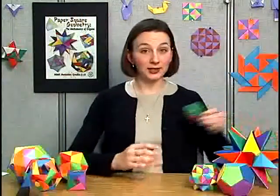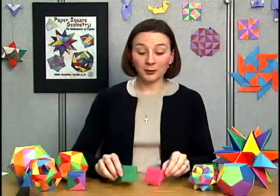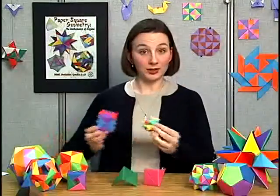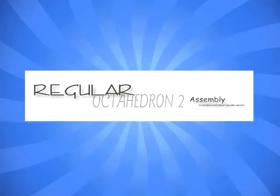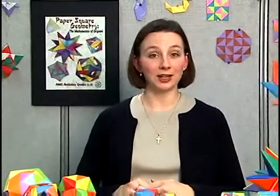Students will take shapes such as these and assemble them to create figures such as these. As I just mentioned, there are two steps in the unit origami process: folding the units and assembling the units. Both of these are important, and each is challenging in its own way. It is the goal of this CD to give you confidence in both of these areas, so that you feel comfortable when you facilitate these activities in your classroom.